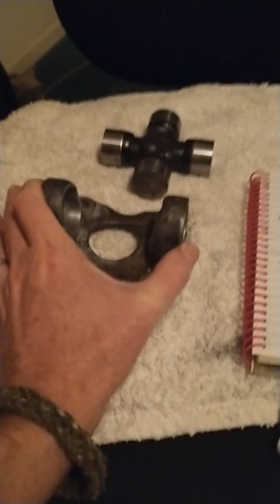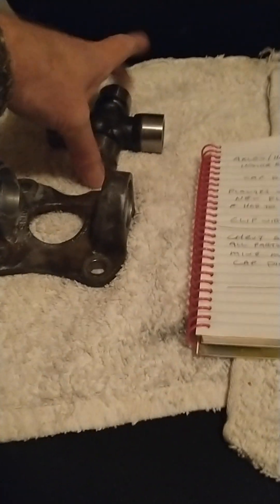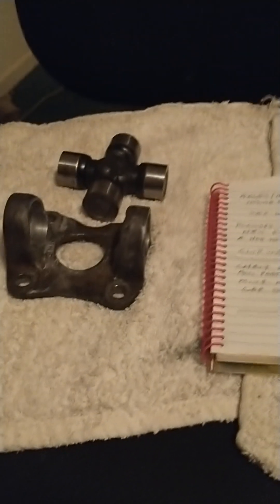Have a good measurement tool so you can measure before you start, and if it gets tight and the u-joint will not rotate in it, just realize you may be collapsing stuff.